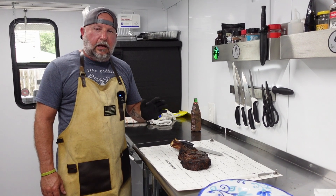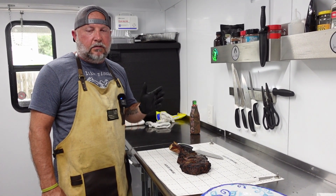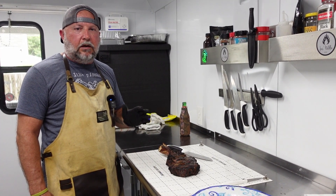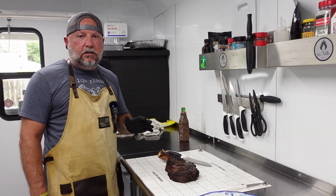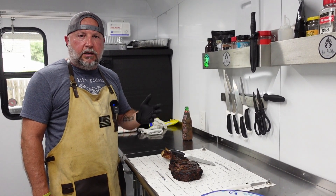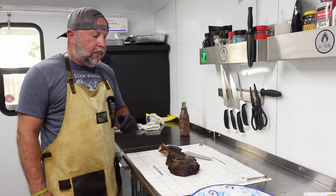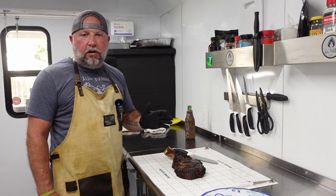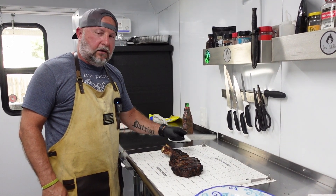All right, so we've let the steak rest. Now it's time to see how we did. To recap: we had a three-pound cowboy steak ribeye USDA Angus. We started out at 225 degrees and smoked it until we got to about 110 degrees internal temperature. We took it off and let it rest while we cranked the Yoder up to 500 degrees, got the grill grates well over 600 degrees, and seared it off a minute and a half per twist until we reached an internal temperature of 130 degrees. We took it off and let it rest — and that's where we are now.